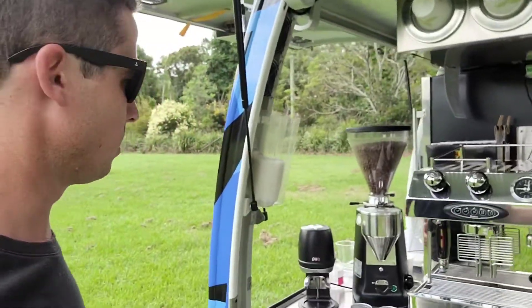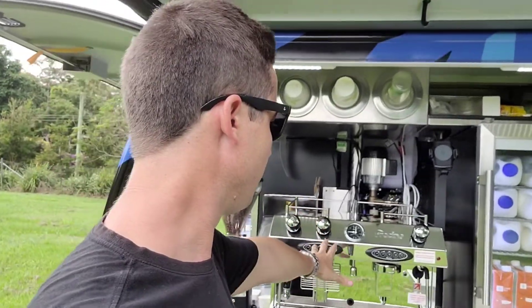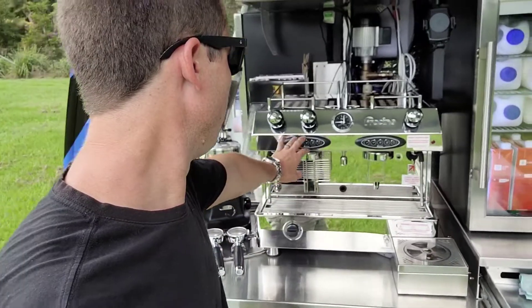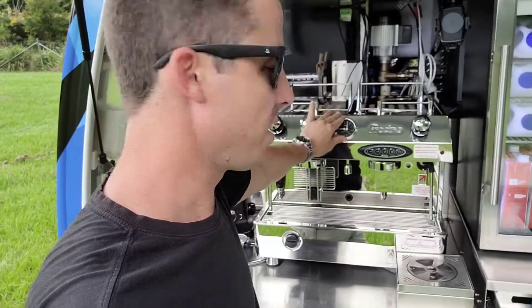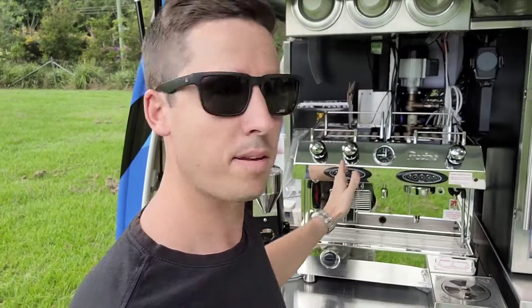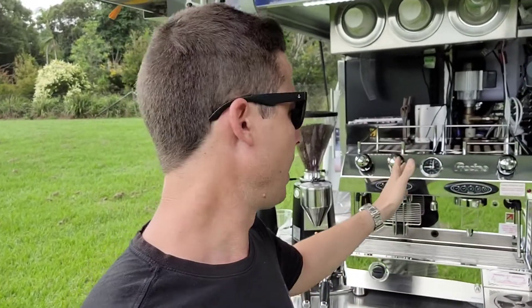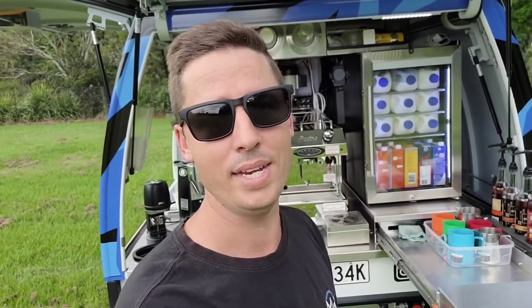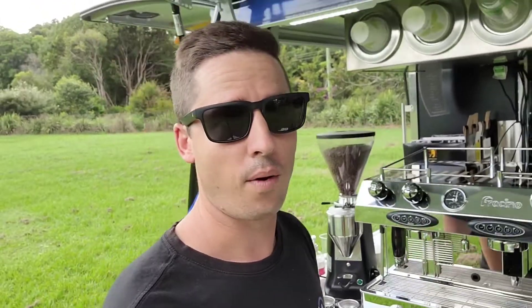The main component of this fit-out is the dual fuel Frisino Contempo coffee machine — it's a group two, very functional, runs off gas and power. You can choose to run it completely off-grid or plug the truck into mains power. The downside of a gas machine is heat-up time: about 10 minutes off power, or about 40 minutes running only off gas. But if you manage yourself in the morning it's not a problem, and the benefits far outweigh that con.